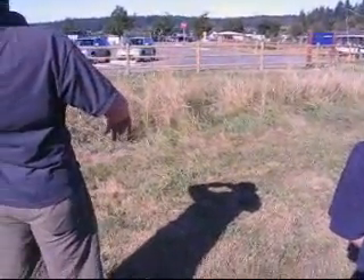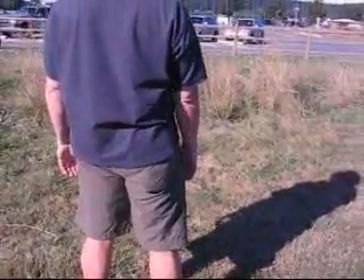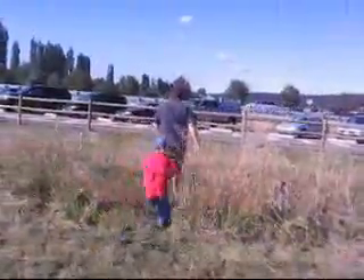Oh shoot. Blow, blow, blow. Yes. There we go. Well, what happened? Is it going to land on that guy's truck? Shoot. It landed on the truck.